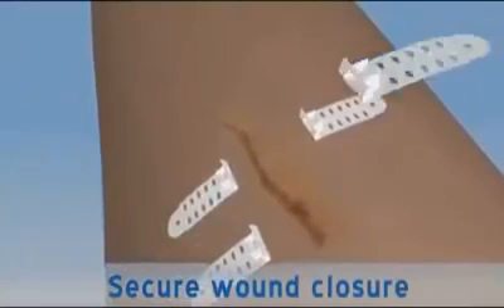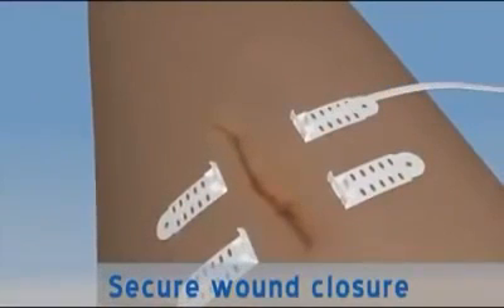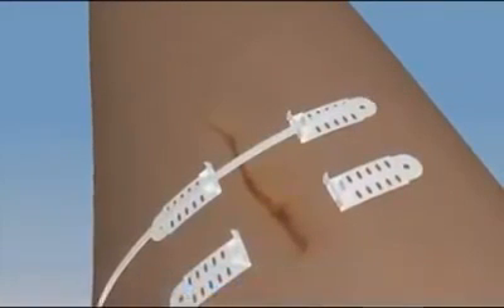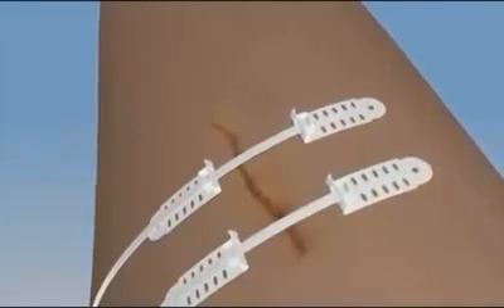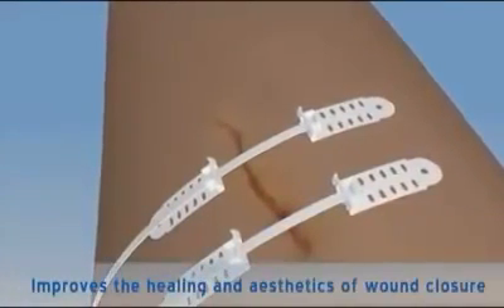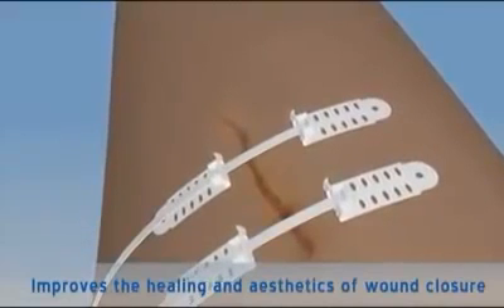The TopClosure 3S system may also be applied following surgery to secure wound closure where the skin has closed under tension. The system is used to ease and secure reconstructive and aesthetic procedures and to improve the healing and aesthetics of wound closure.